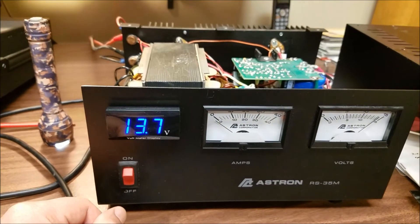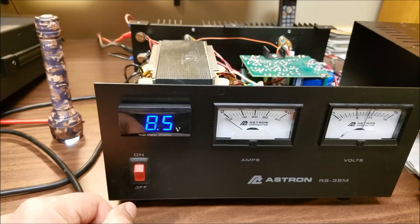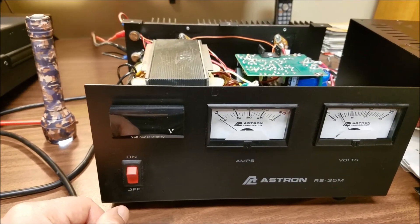Here's what happens when I shut it off — you'll see it slowly go down in voltage, and then right about 8 volts, it shuts off. And that's the end of that.